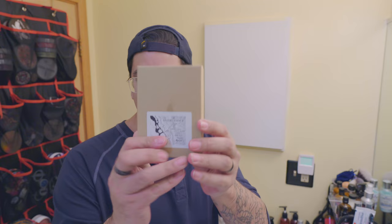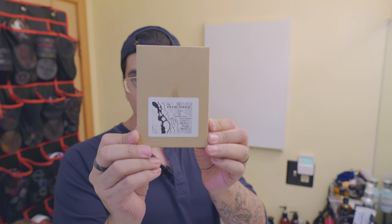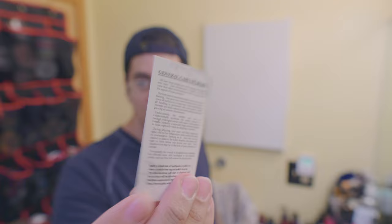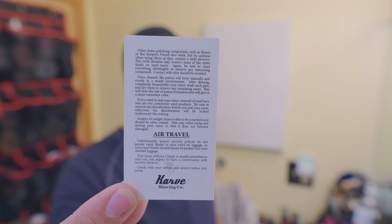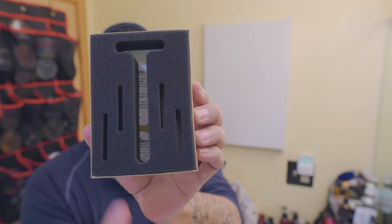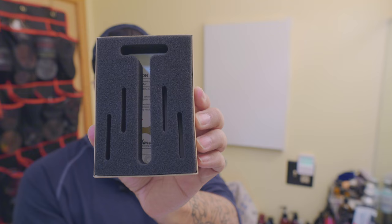The Overlander was sent to me courtesy of Nicky Shaves. I'll leave a link to his Instagram in the description. When you open it up, it actually comes with an instruction manual on how to take care of brass — general maintenance for the brass. You can pause that and take a look if you want. Here's the back. It even gives you instructions for air travel, and it comes with some cutouts. There's a washer in there so I don't want to flip it completely, but you can see I tucked it underneath the foam.